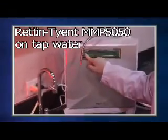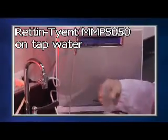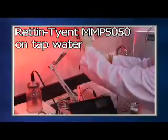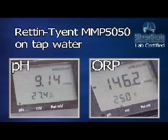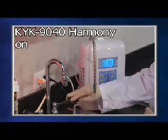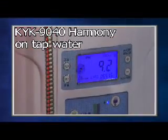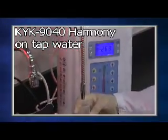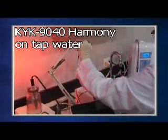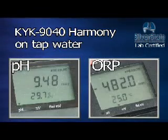The Rhett and Tyent MMP 5050 is next. The Rhett and Tyent only has a pH of 9.14 with an ORP of minus 146.2. Next is the KYK 9040 Harmony. The KYK has a pH of only 9.48 with an ORP of minus 482.